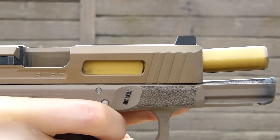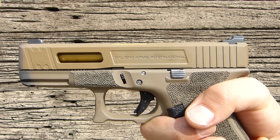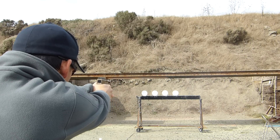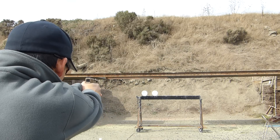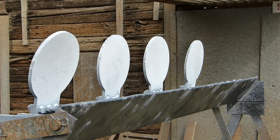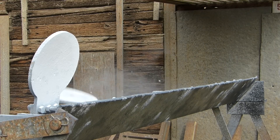Salient also carves out a relief under the trigger guard so the shooter can get their hand further up on the grip, increasing muzzle control and comfort. This can be a tricky area where if you carve out too much material, you can compromise the frame structure. Salient gets it just right.